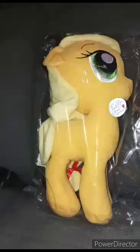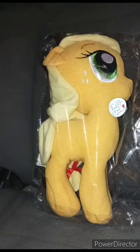Selena said in my next plushie unboxing I could unbox Applejack, which is what I'm doing right now. So Selena, thank you for the suggestion. I actually asked her whether to unbox Rarity or Applejack — she chose Applejack.